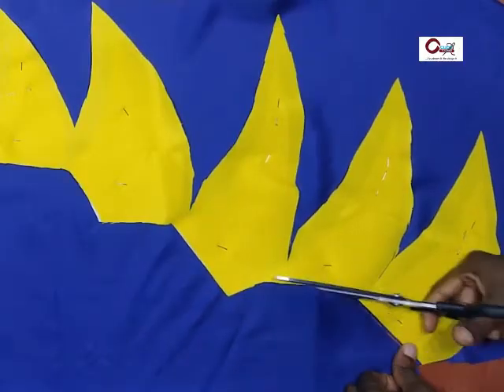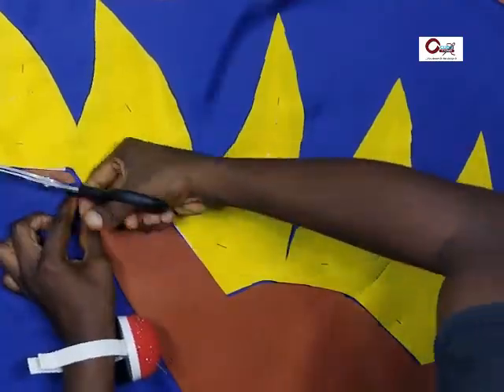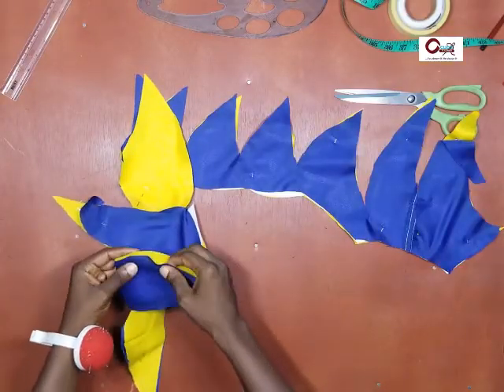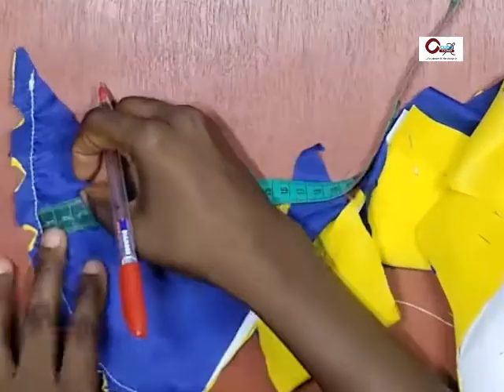So now we've cut out the fabric, now we're cutting the lining. I decided to use contrasting fabric so you can see what I'm doing — I'm using a yellow fabric and blue lining.